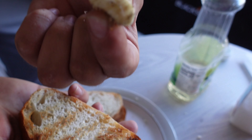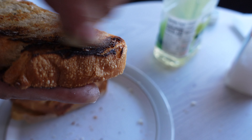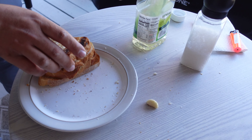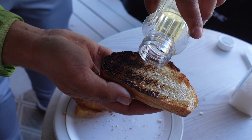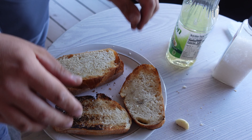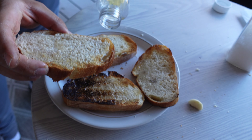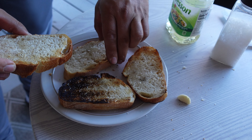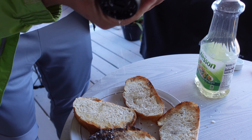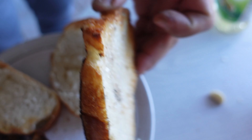Since it's toasted it acts like sandpaper — the more you rub, the better it is. Put a tiny bit of oil — not too much — and then just a little bit of salt. That's it — homemade garlic bread. It's delicious and it's crunchy.